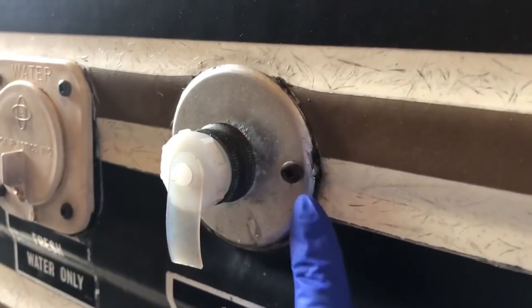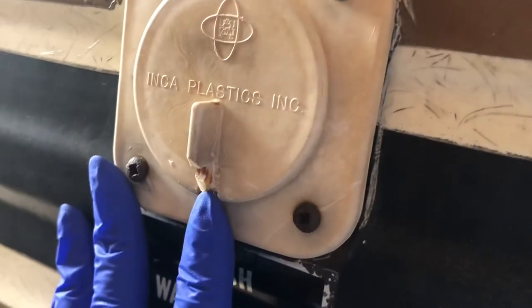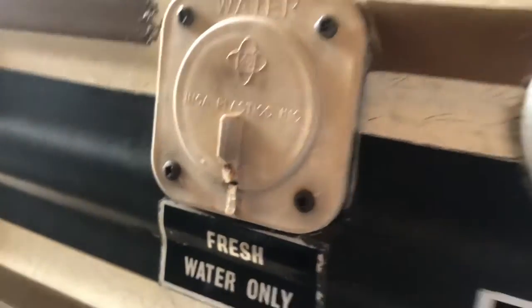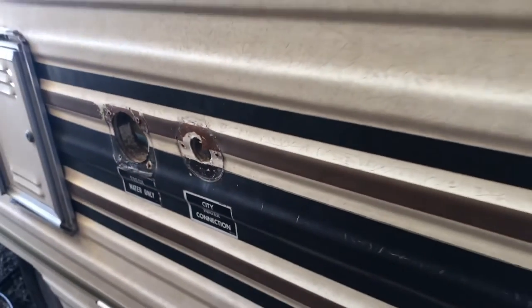Back outside, this little guy — the city water connection — has a bad check valve so it leaks. And this where we fill up the fresh water tank is just dry rotted and ridiculous to open and close. So we're going to replace those with new ones. We took them out and we're just waiting for the new ones to come in the mail.